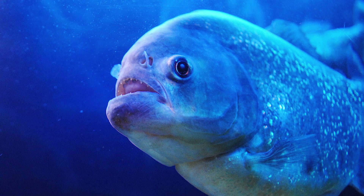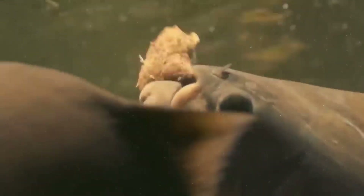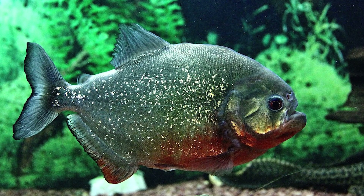Their powerful jaws are designed to bite and tear, and their dense, muscular bodies are capable of incredibly fast movements and jerks underwater. Piranhas are believed to have the highest jaw muscle contraction force relative to body size of any vertebrate in the world. For example, the common piranha can easily bite off an adult human finger.